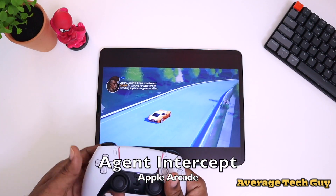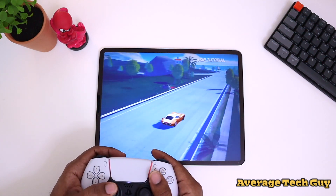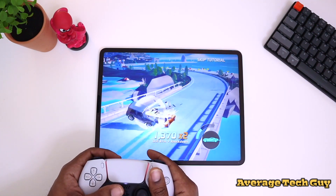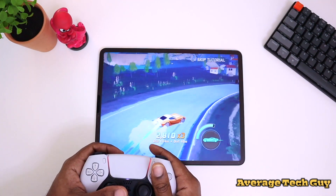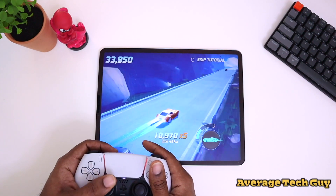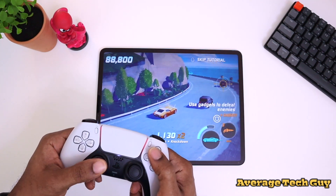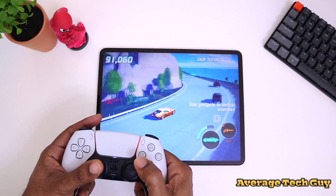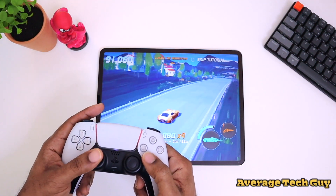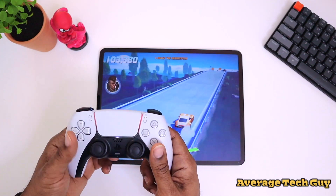One of my favorite games to play — the controls are really good, so let's check this thing out. I'm steering, you've got your boost right there, and you can actually drift. There are no rumble features on here — it's not vibrating — so keep that in mind. But the controls are really solid and it gives you the actual buttons you should press. Missiles are going to be Square, boost is X, and boost actually activates your drift in this game. Feels really good in the hand and I've been waiting to use this controller with this system.